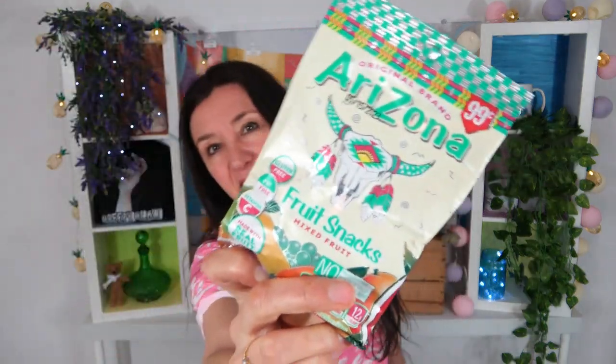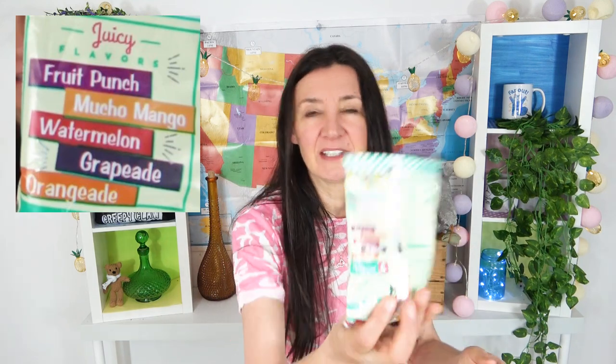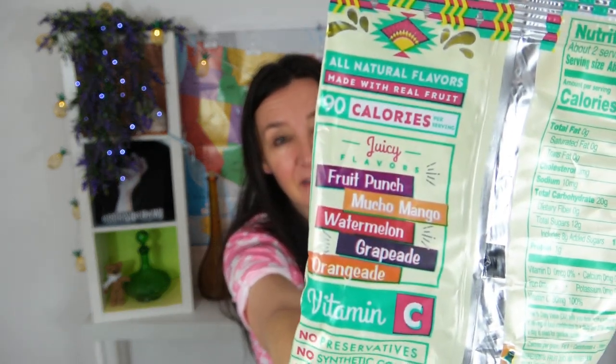Arizona fruit snacks — mixed fruit. There's 90 calories in this bag. Why has everything got 90 calories? The flavors listed are fruit punch, mango, watermelon, grape aid — I read it first as grandpa — and oranginade. I feel like they just made up some flavors on the end, but you can read those for yourself because obviously I can't read very well today. I do have my glasses with me for a change — but unfortunately I'm still dyslexic.